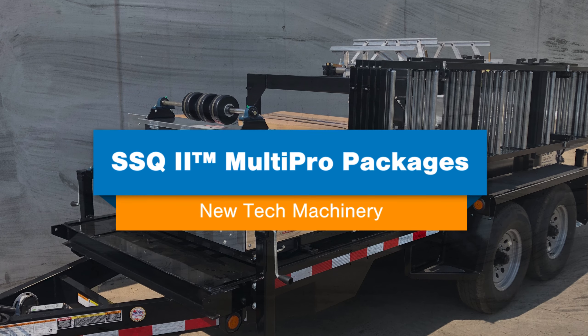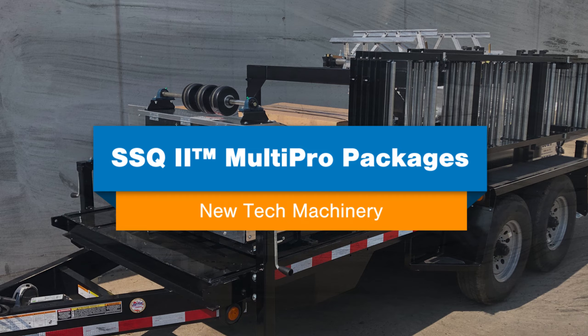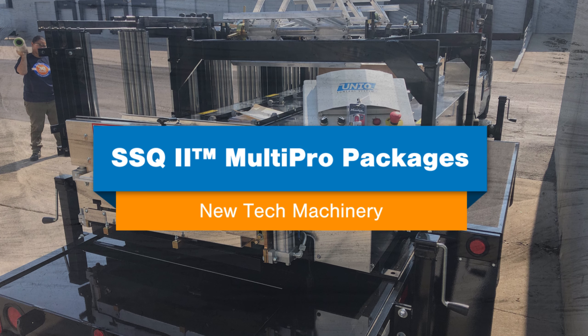Hi, this is Tom Laird with New Tech Machinery. A roof panel machine is an investment in your business, so choosing the right configuration that fits your budget and business requirements is critical to your success. In this video, we're going to explain why we offer different pricing packages, what packages are available for our SSQ2 roof panel machine, and what's included in each package and which one you should choose.